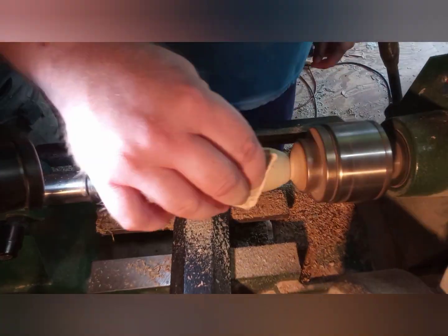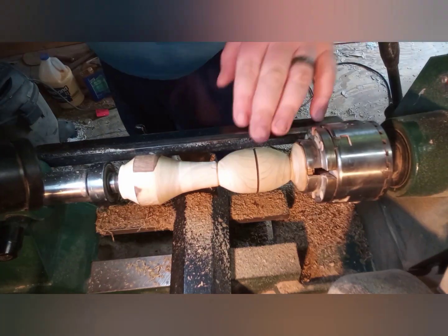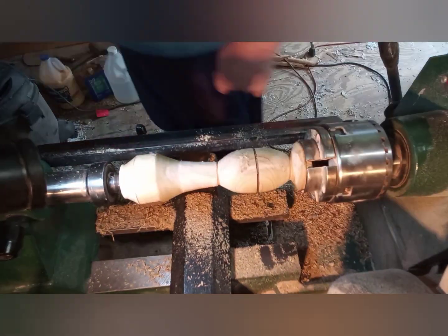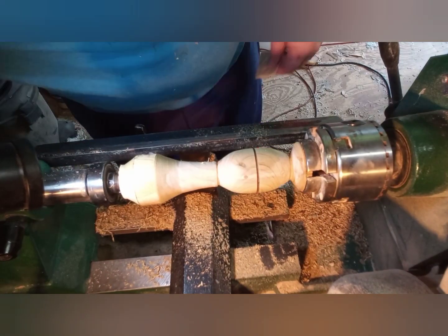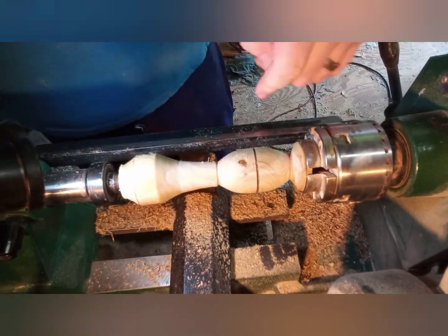Now I just took a piece of wire to burn where the seam is, to hide where the seam is. And I'm just fixing a couple little spots — bug holes or spots in it.